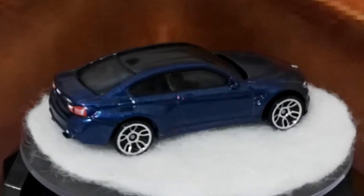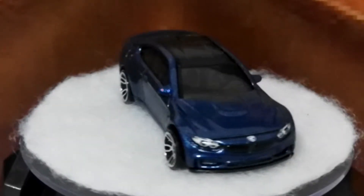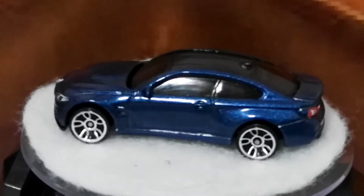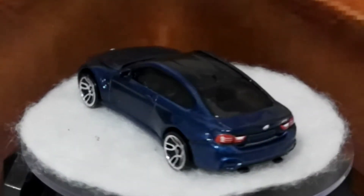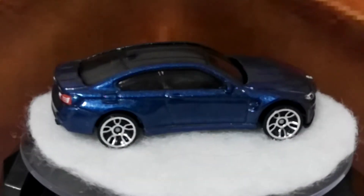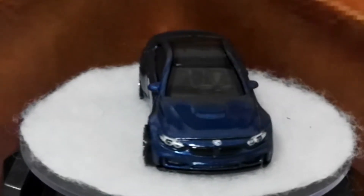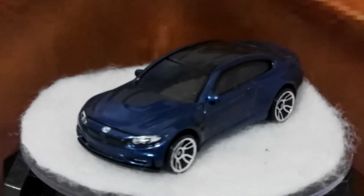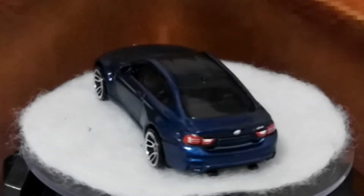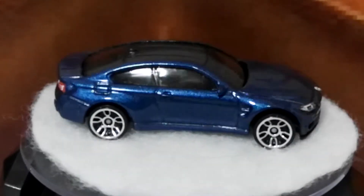I just thought I'd bring you that to show you the differences between models, or ranges I suppose. One's a mainline car and the first one was part of an eight-car set. What I think Hot Wheels should be doing is making sure that if they're putting cars in an eight-car set and charging a little bit more for them, then they should be finished off with the same level of detail — headlights, taillight detail, and stuff like that.